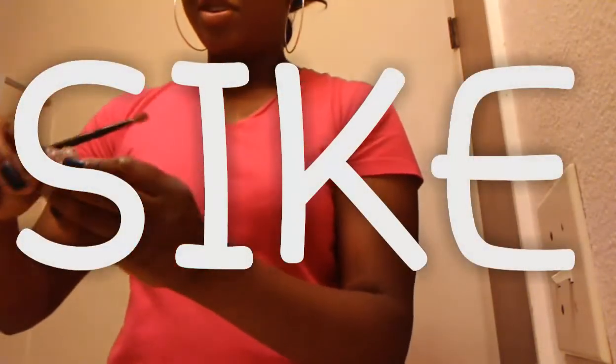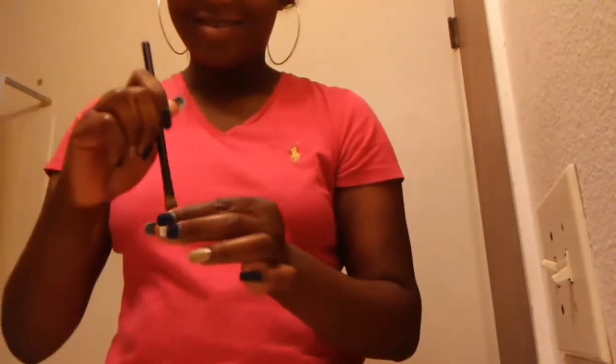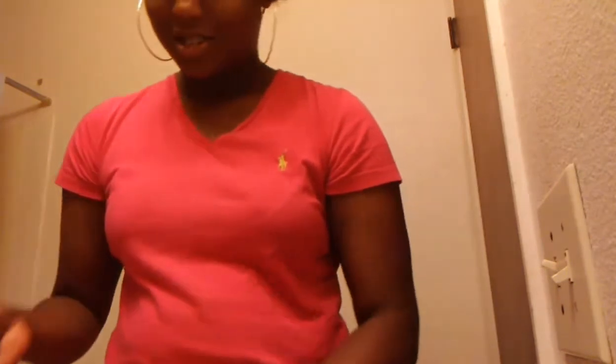Shoutout to Courtney just cause. I love you, I ain't gonna never stop loving you. Comment down below if y'all know where that's from.